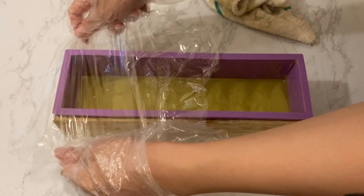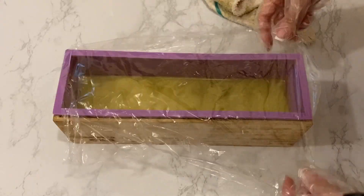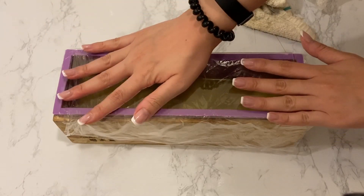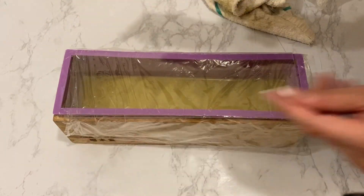I then quickly cleaned up the mold and covered it with some cling wrap, placing another divider on top to keep it warm. I also used two fridge bags to keep the soap insulated.